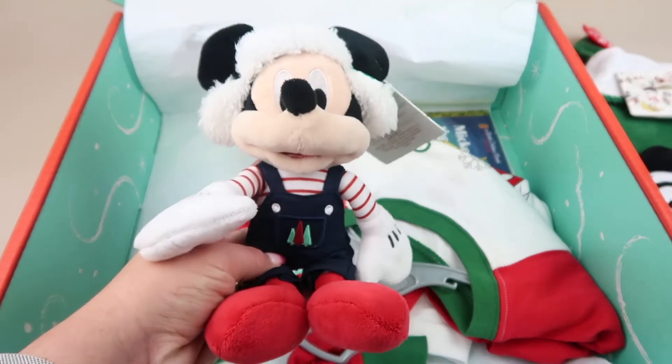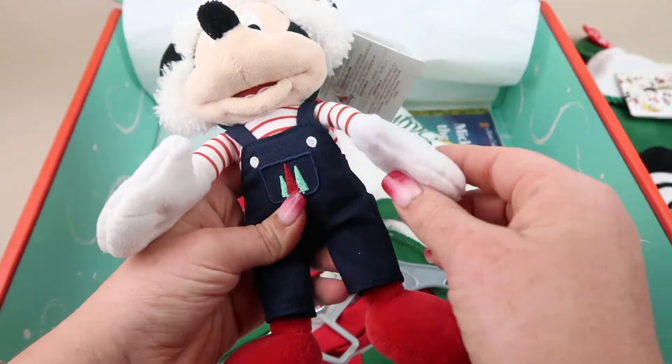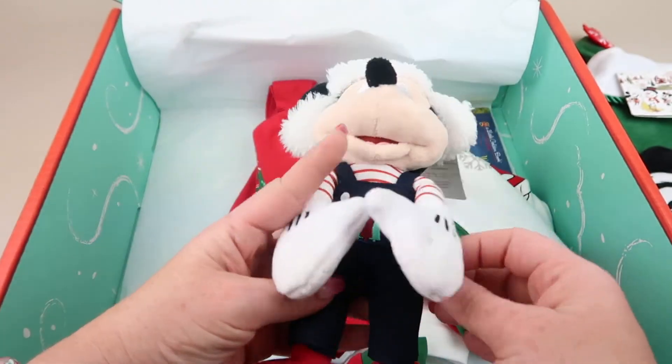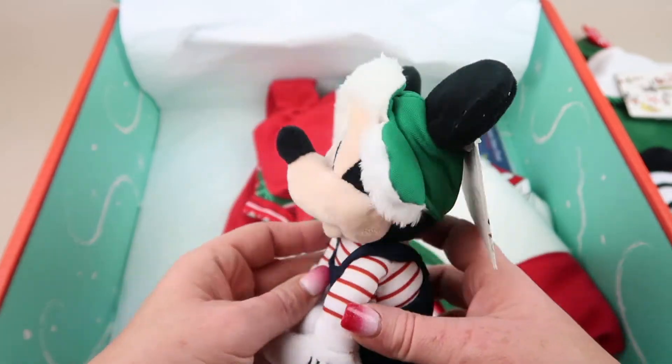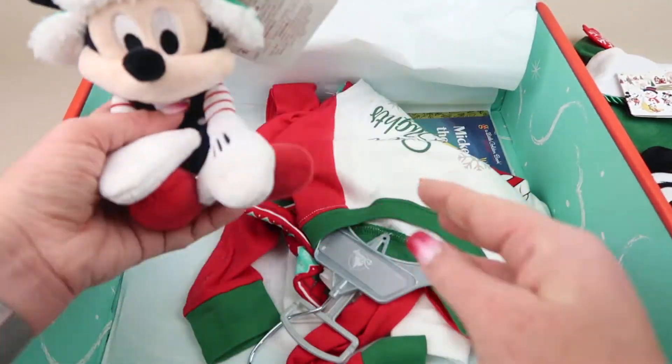We have a little Christmas Mickey Mouse with a winter hat, overalls, red shoes, his signature gloves, and a red and white striped shirt. So cute!